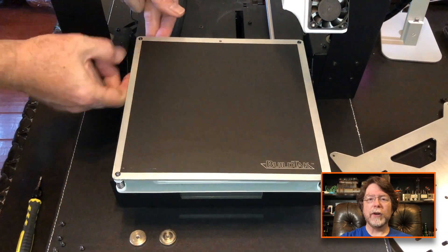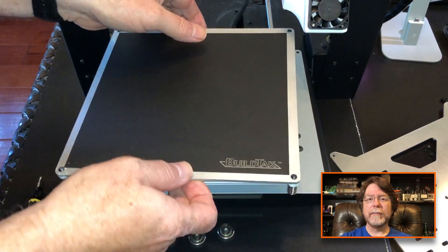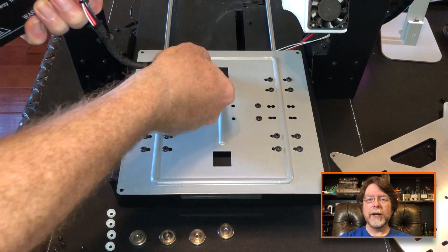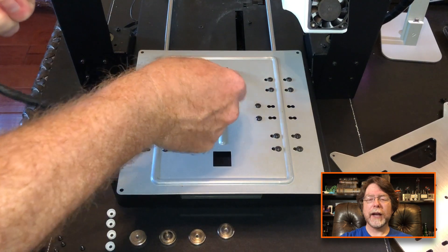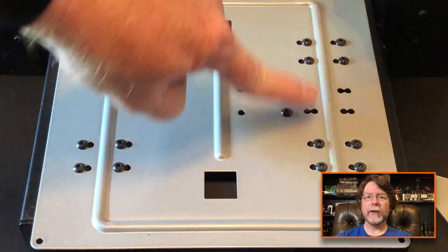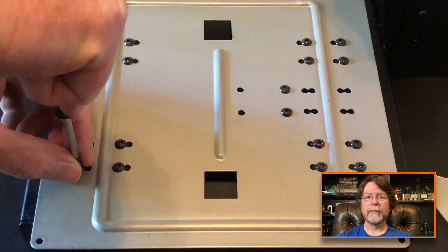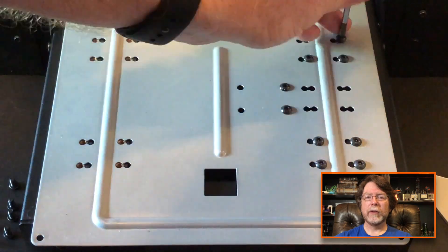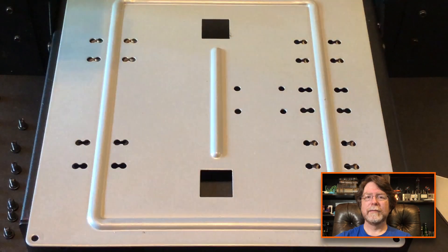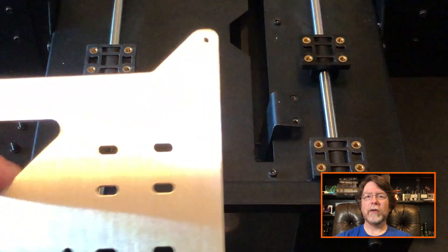Now we can remove the adjuster nuts from the heat bed. Lift the heat bed up and you can see where the cable comes through the Y carriage. Go ahead and pull the cable through. When we're putting it back together, we'll put the cable back through that spot. There are four bearing blocks here, and these screws connect the carriage to the belt. Remove all 18 of these screws and set them aside. Now we can remove the carriage — it'll lift right off — and we can install the new one in its place.